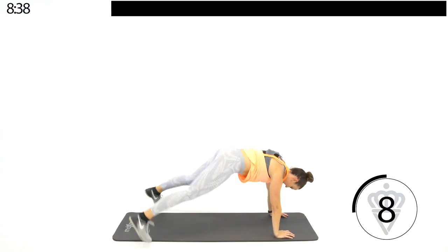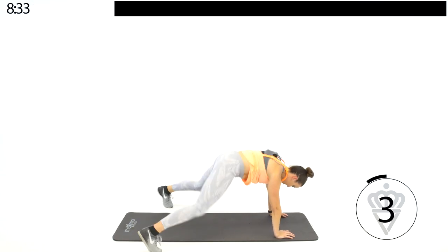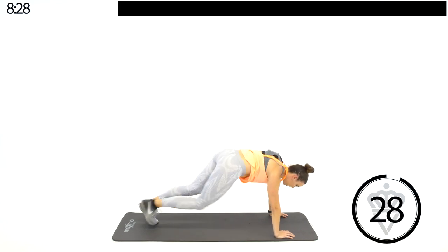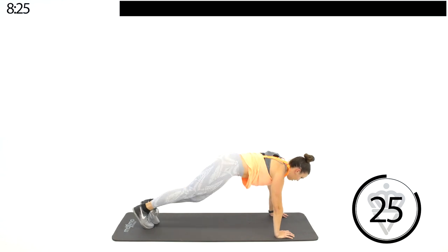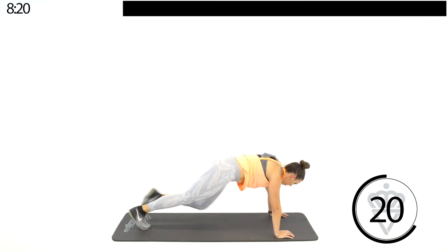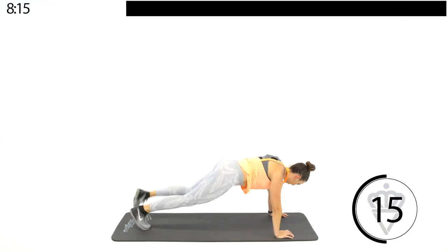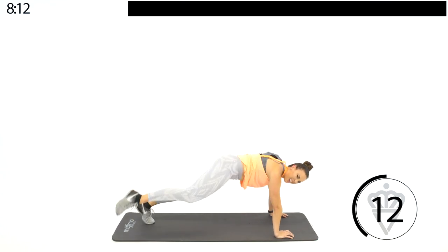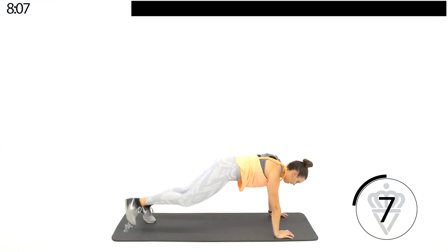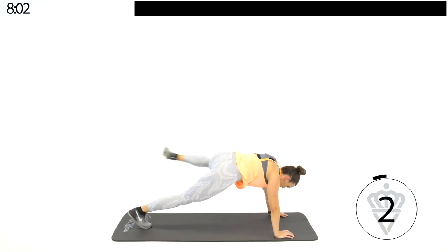Almost there. Nice and high. Stay right there — we're going to go three circles, switch legs. Right and left, three hip circles. Switch it over. Good job, almost there. Belly's nice and tight. Come on, almost there. Give me one more side.